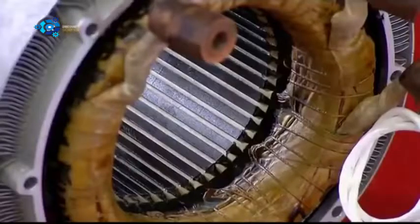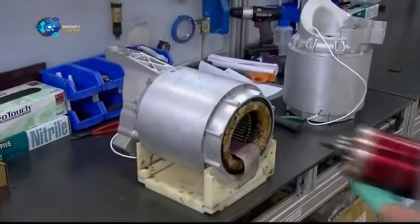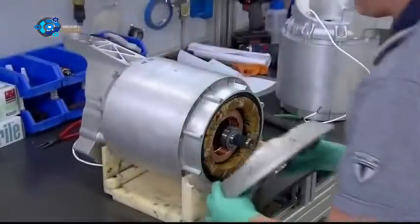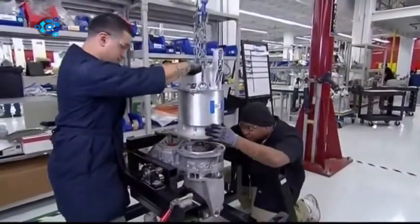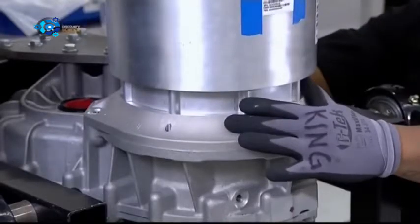They're now ready for the rotor and the stator. These are the electromagnets that together provide the electric motor's driving force. They insert the rotor into the stator, where their two electromagnetic fields will interact to create torque, transforming electrical energy into mechanical energy. They hoist the rotor and stator assembly onto the gearbox, and bolt them together.